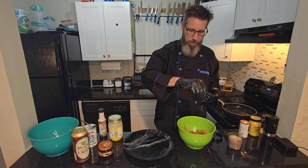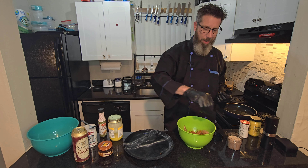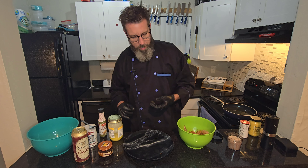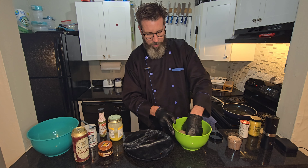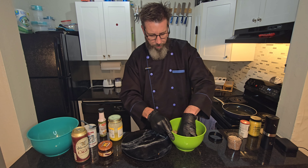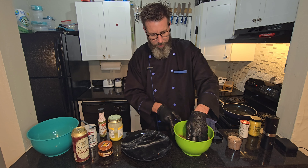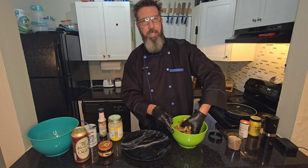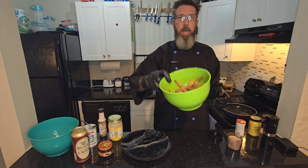Then we got — dry hand, wet hand — this is Maldon's smoked sea salt, flaked smoked sea salt. Just kind of grind it up between your hands. Give this a good stir, you want all that to incorporate with the shrimp. Try not to beat your shrimp up — you don't want to break the tails off — just get those seasonings incorporated all over.